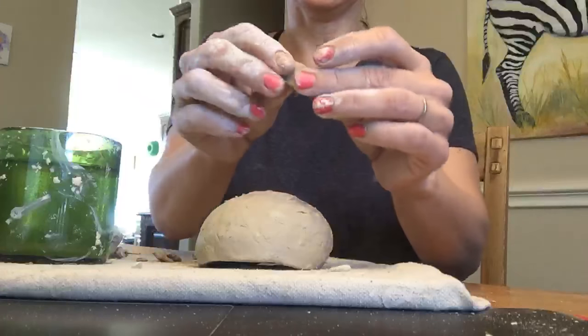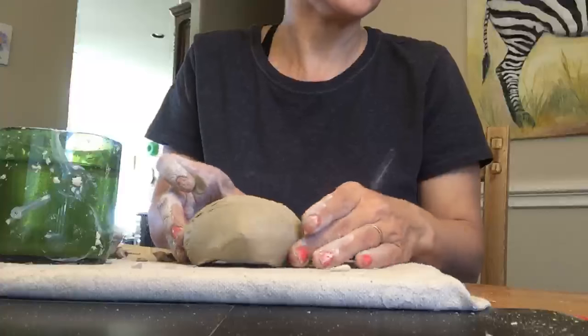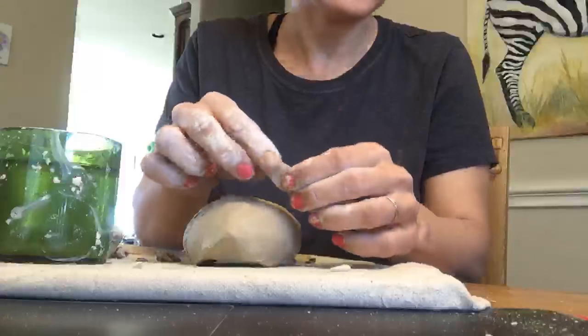I'm going to form a little ear. I just took a little ball of clay, smooshed it out, and I'm just going to see where I want to position the ears. I think he needs ears up here - what do you think?